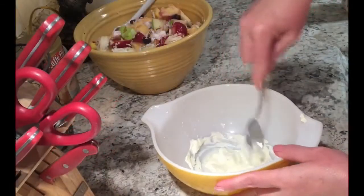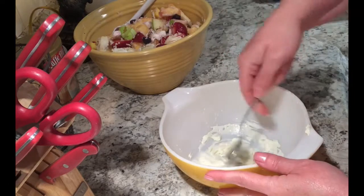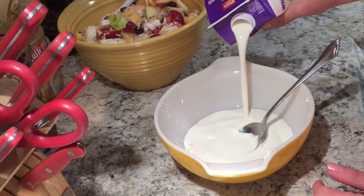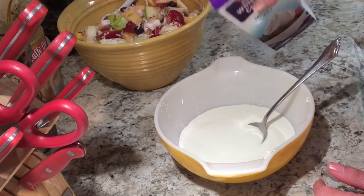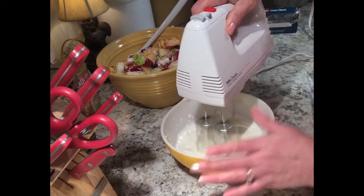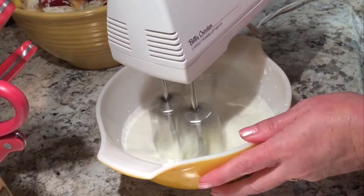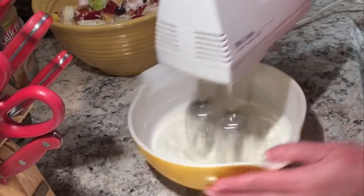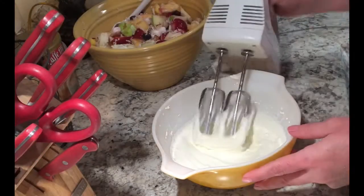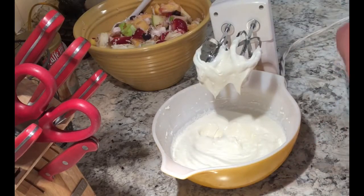I'm going to make sure that's mixed into the cream cheese. Then I'm going to add about a cup and a half of heavy whipping cream. I'll put my mixer in and hold it on the bottom of the bowl until the cream cheese is mixed in with the whipping cream, then mix just for a second to blend it in. Then I'm going to add about another half a cup of heavy whipping cream.